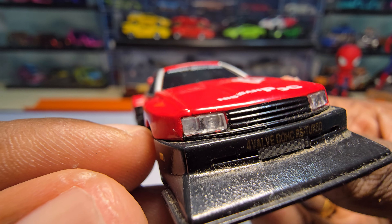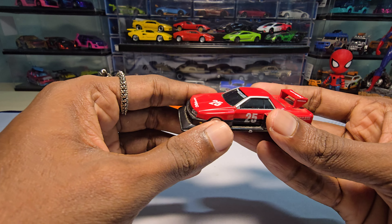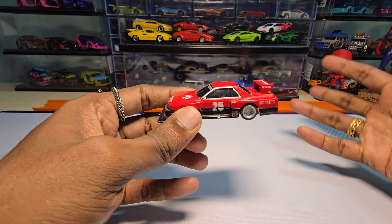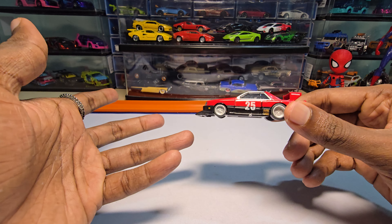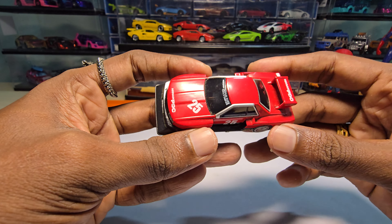They even have a partition for the headlights - this brand really does a lot of things really nicely. I really wish they do more of these, because they are affordable. It's not like 1,500 or 2,000 rupees - this is just around 500 rupees.